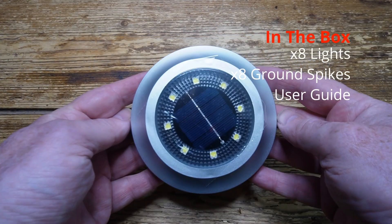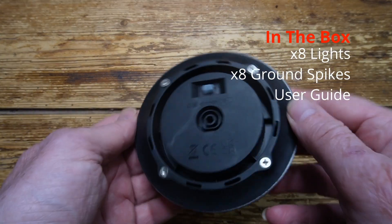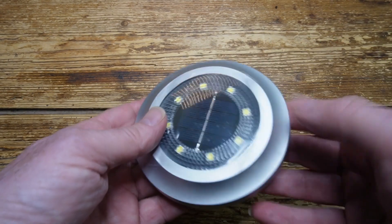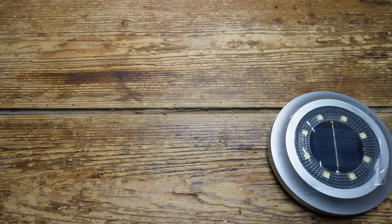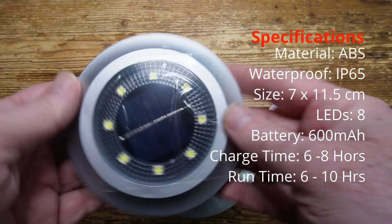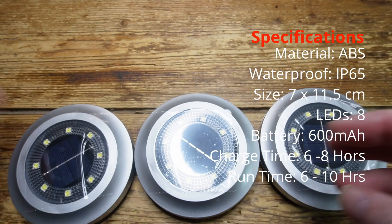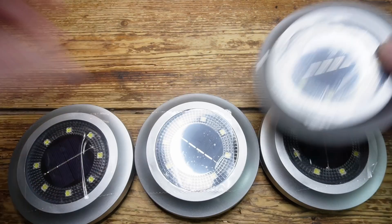Now let's look inside the box, and here's the sample light, which is 11.5 cm across, and when the ground spike is fitted, it's about 7 cm deep. Now the lights are all made from plastic, and I've seen similar ones made from metal, and metal is definitely better, but this is a pretty hard-wearing type of plastic, and I think it's built to last.